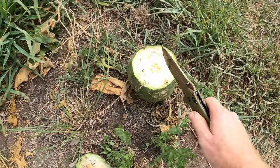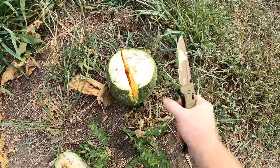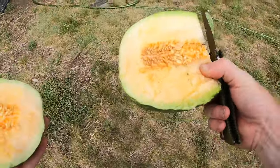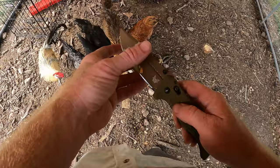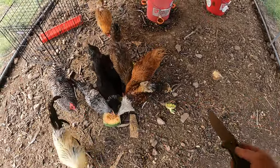So unfortunately, nope, it's not ready. But we can cut this in half and give it to the chickens because it might not be ready and super sweet for my consumption, but it's going to be perfect for my chickens. The chickens have no problem eating it — they love it actually.